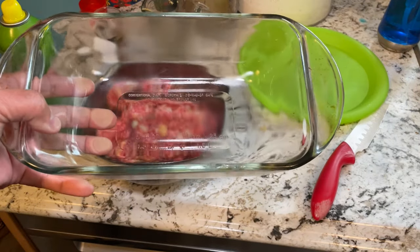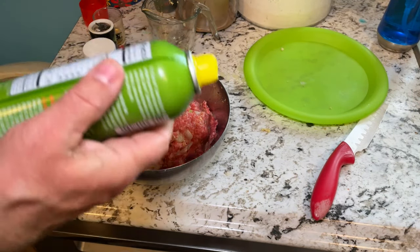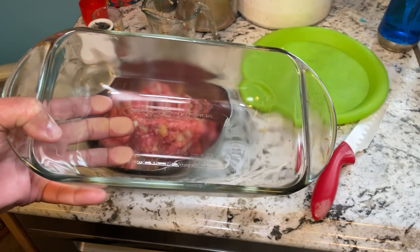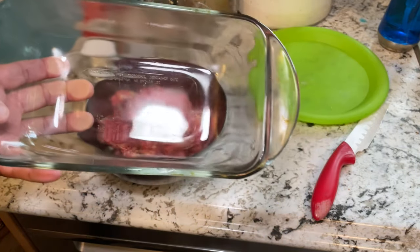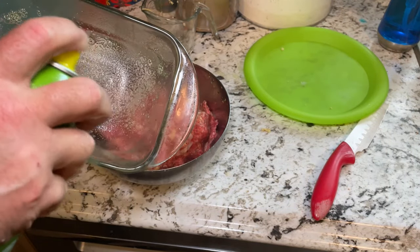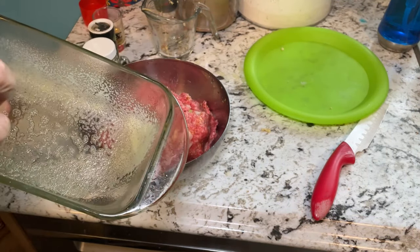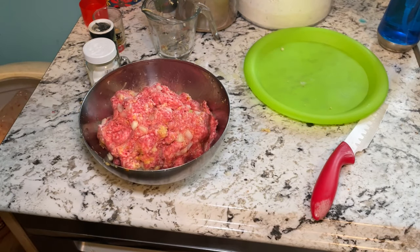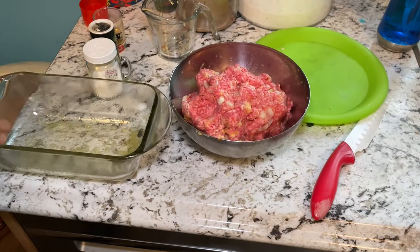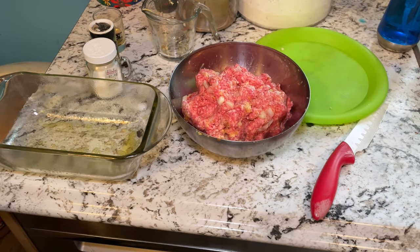Next I need a loaf pan, and I'm going to spray cooking spray inside it. Now people will say you don't have to do that — I don't care what anybody says. I want cooking spray in my loaf pan because I don't want the meatloaf sticking to the inside while I'm trying to scoop it out. Just enough on the inside to coat all the sides and the bottom.